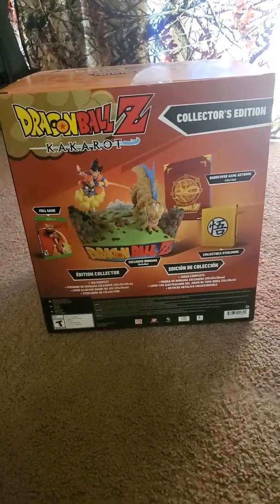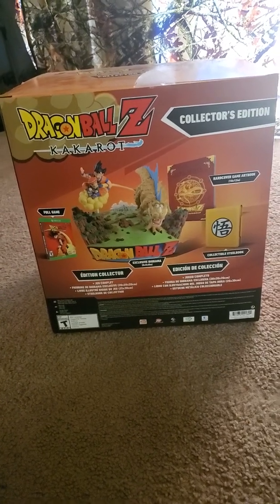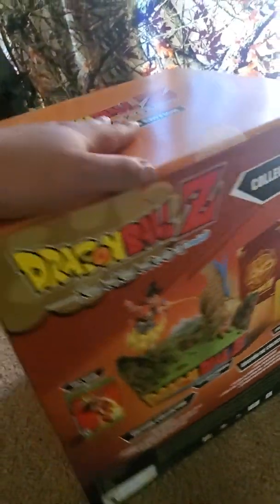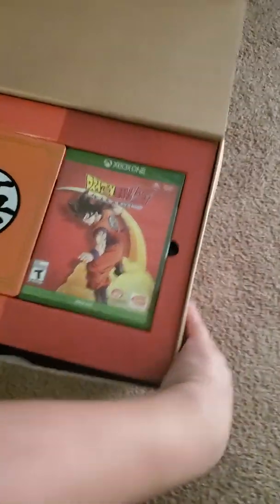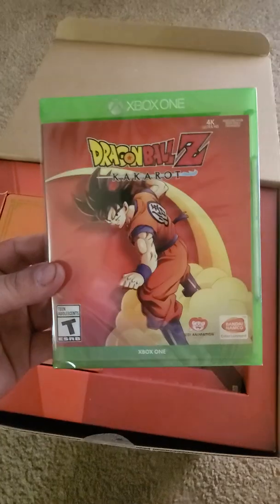I apologize — I'm on the floor. You know, my table's actually being fixed right now, my fat butt broke it. So let's check it out. On the box, it looks like they're going to give you a steel case plus the regular case with the game in it, which I like. As you can see, it's in the plastic — have not touched it. We'll get to that in a bit.